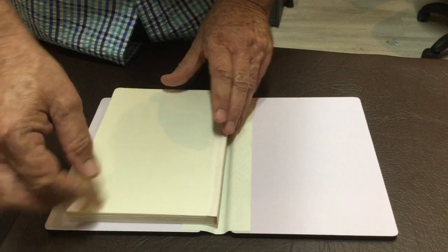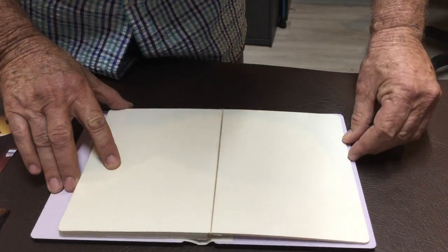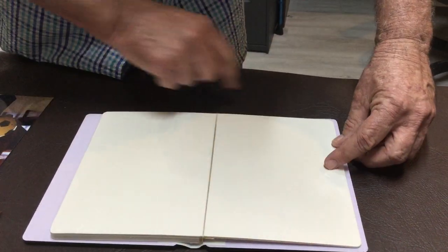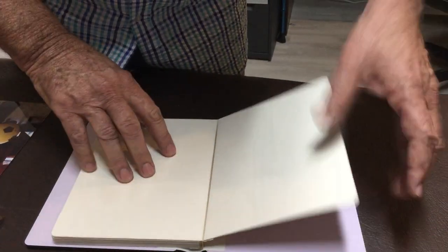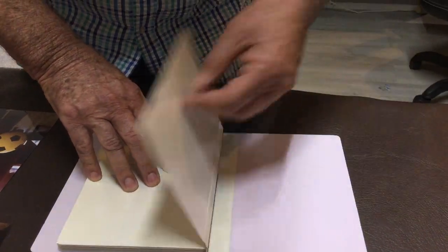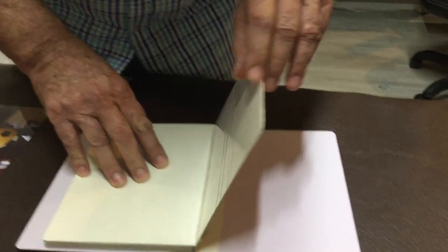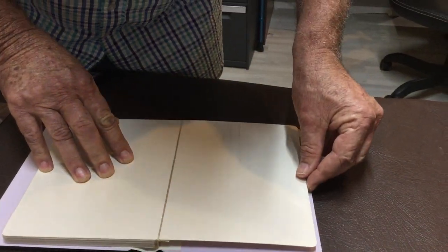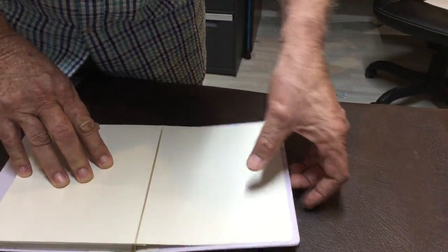Basically all I'll do is — this has got the sticky back side — so line it up. I think it's about 5 or 6mm around the edge here, just get that so you're happy all the way around. Just hold the book there and just peel the plastic off. Once we do that, we should be able to just basically put that back down. Just double check, make sure you're happy. Right, that's that front page done.